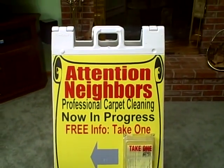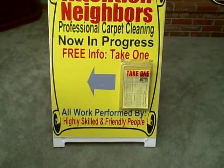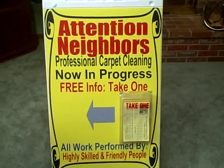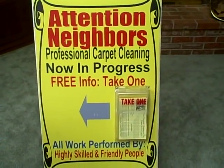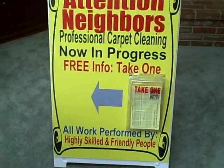Shown right now is a sandwich board that I ordered from BuildySign.com. It says, attention neighbors, professional carpet cleaning now in progress. Free info, take one.